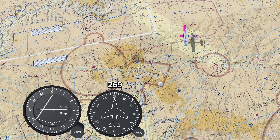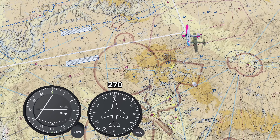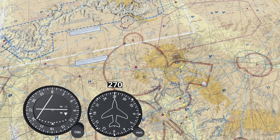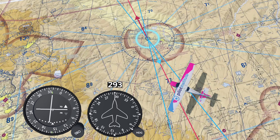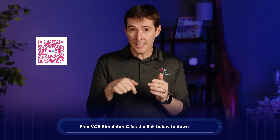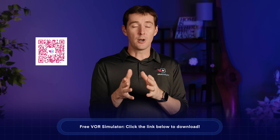Here's a scenario you might see on your checkride. You're flying northeast of Flagstaff, Arizona, and you're a bit lost — no good landmarks, and your GPS just died. How do you find your position? Let's work through this step by step. By the way, all of the animations in this video use our free VOR simulator. Click the link in the pinned comment to download it and follow along.